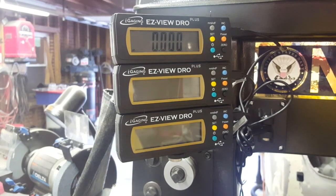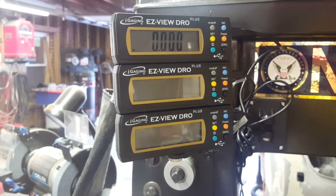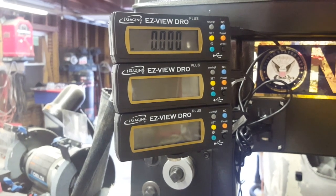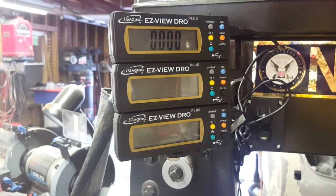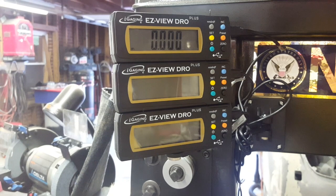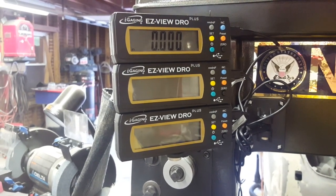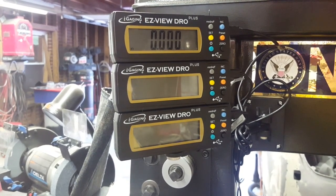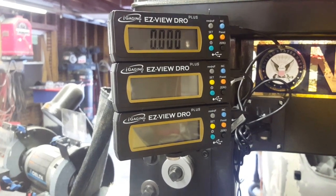Look at that - spot on! I gotta tell you that was just super simple putting that z-axis on there. If I had been wanting to do a quill stop and all that, then of course it would have involved a good bit more work, but I'm not interested in that at the moment. Maybe later on - six months, a year - I may find a need for it and incorporate that into the Smithy. But I rarely drill that many holes in succession where I would need a quill stop, so I feel like I'm pretty safe not worrying about it.